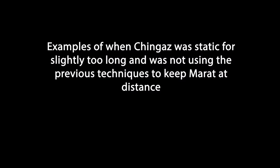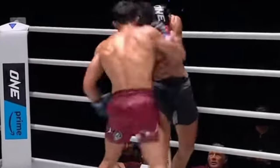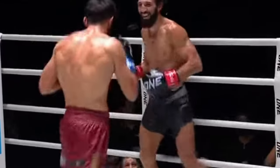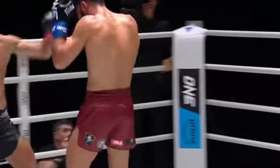Here are a few examples of when Chingas maybe stayed still too long or Marat got sick of it and managed to get in there. This is the fight that Marat wanted — he wanted to come in and have these exchanges, because he'll win this. His energy system is way better suited to fight in this style because this is the way he's always fought.